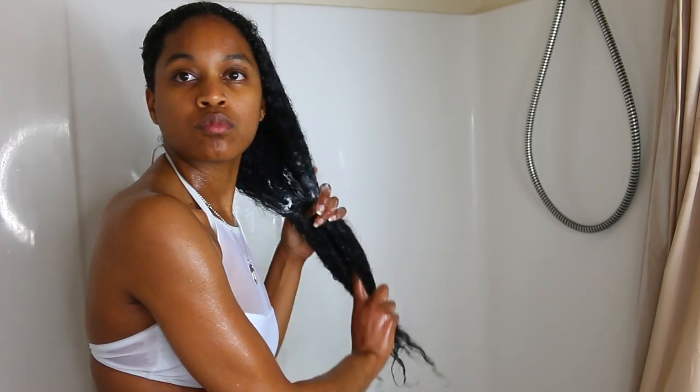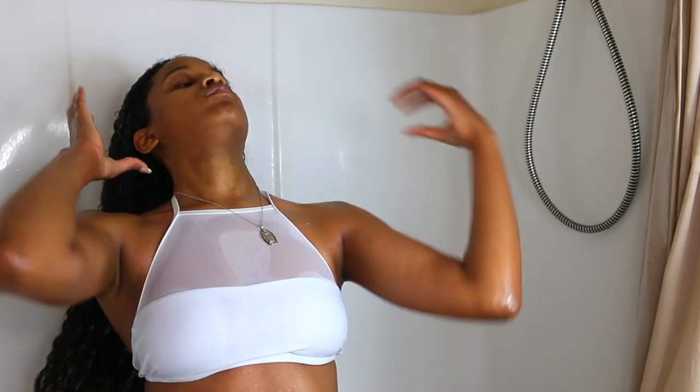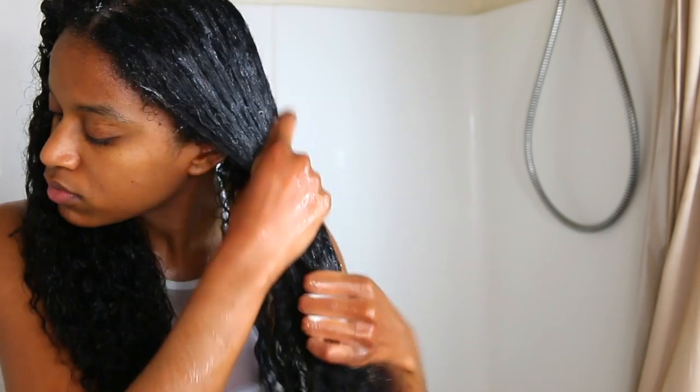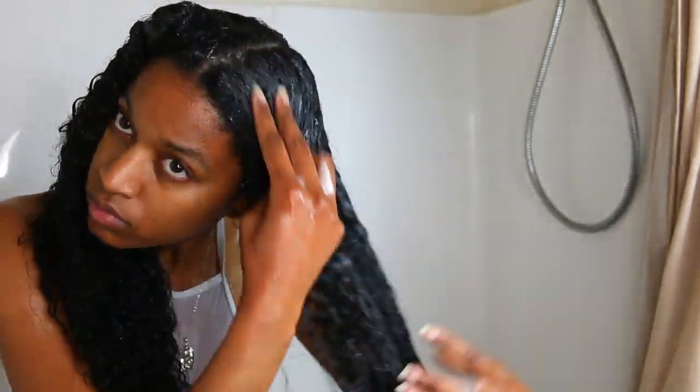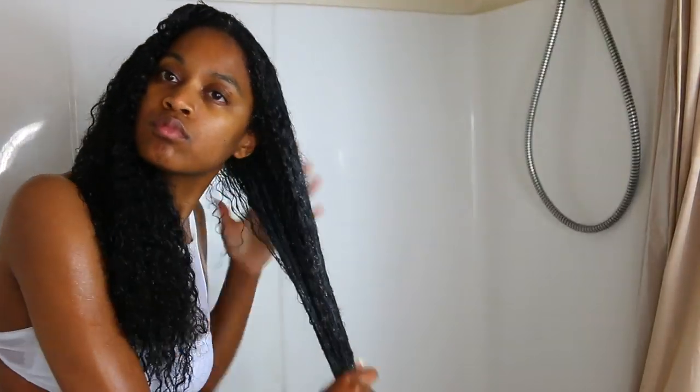So I'm using the Jamaican Black Castor Oil Co-Wash and this entire line is geared towards restoring and repairing your hair. So this is especially good for you if you have damaged hair. I love the way this feels on my hair — it goes on very silky and it just has a really silky feel to it, which to me indicates that it's great for detangling.